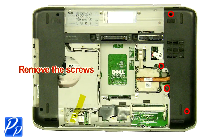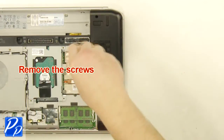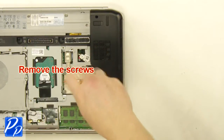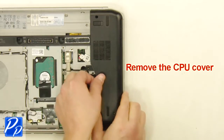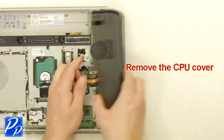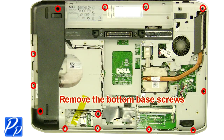Remove the screws. Remove the cover. Remove the bottom base screws.